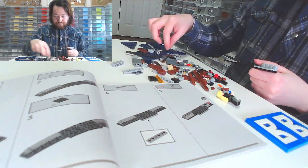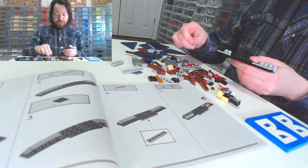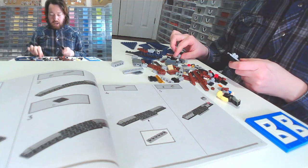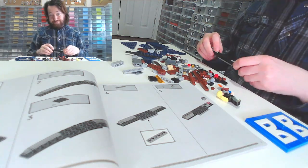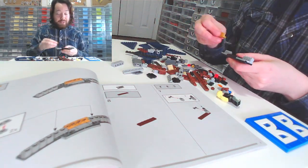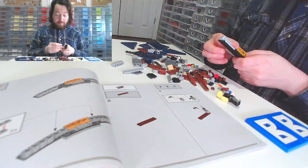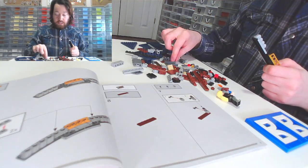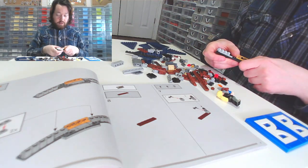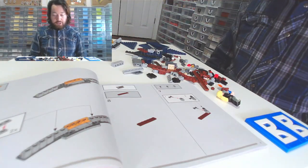I was very teen-angsty at the time it came out, so I pushed back against anything popular — Harry Potter, Lord of the Rings — I was like, I don't want to watch those because that's what everybody's watching. I'd rather watch 80s slashers. It wasn't until I got back into Lego and started buying the Harry Potter sets, because even if you're not a fan of the IP, Lego will still give you a great set. I bought a lot of Harry Potter sets because they had great pieces for builds I wanted to do.